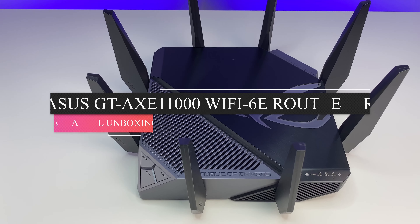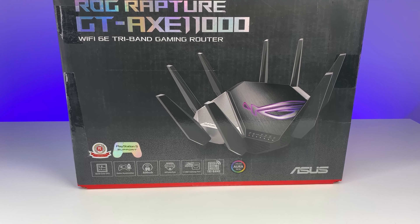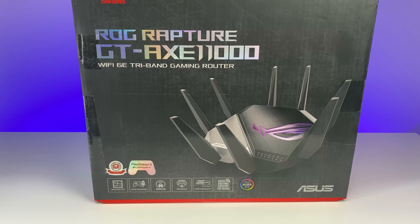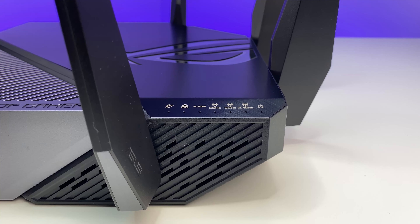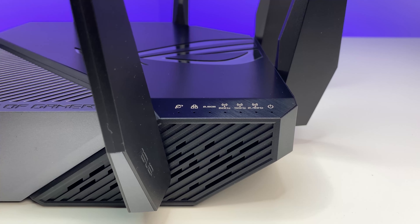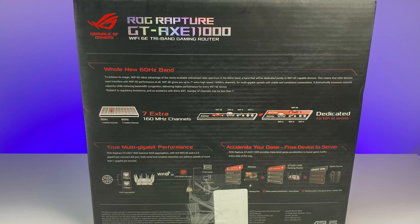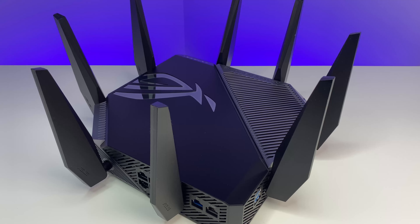Welcome back to Deal Unboxing. Today we're going to review the world's first Wi-Fi 6E router in the market. This router is from ASUS and it is called the ROG Rapture GT-AXE11000. In this in-depth review we will do a Wi-Fi speed, coverage, and performance test to see how the ASUS Wi-Fi 6E router performs and whether it is worth upgrading from existing Wi-Fi 6 routers. Let's find out.